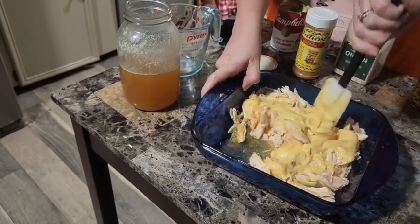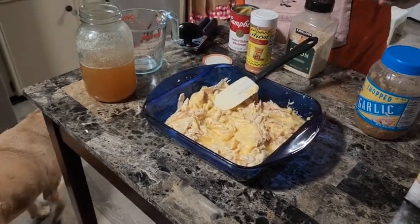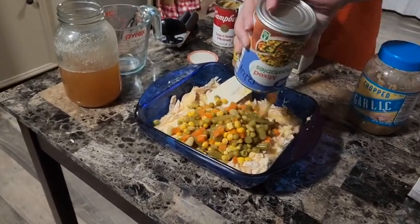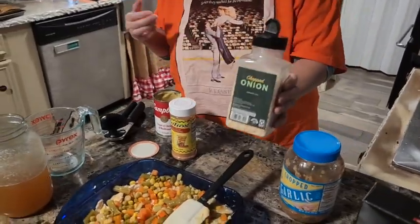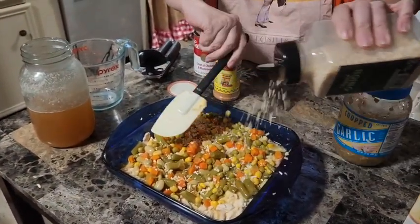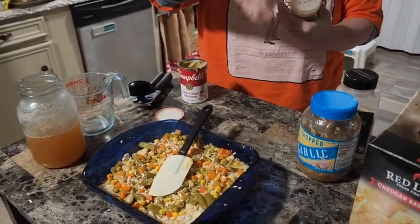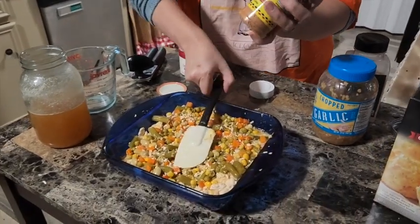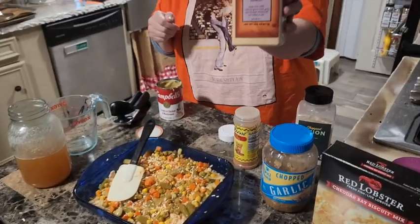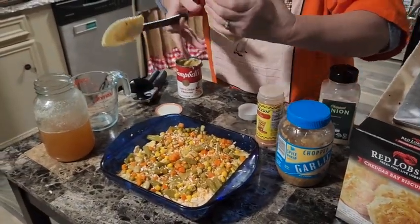I'm just gonna take my can of drained mixed vegetables and dump that right in. Next you're just gonna season it according to your preferences. I'm using some dehydrated onion, our favorite Julio's all-purpose seasoning that's got a cumin base, and garlic powder - I thought it would mix a little bit better than minced garlic.